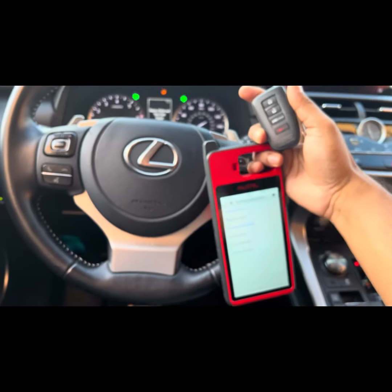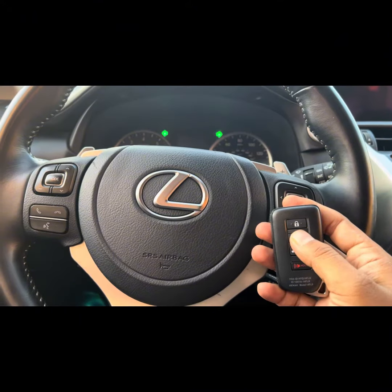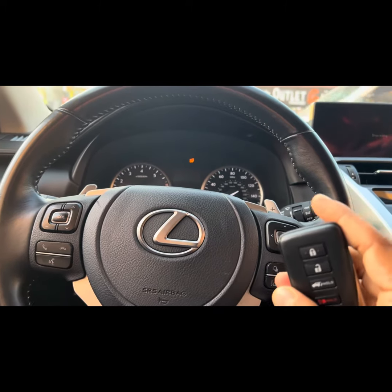That's it. Now you can try the keys — working or not, just disconnect the device and check the keys. It's working fine. Thank you guys. This is NX 2021 spare key, new key using OTOL — you can try using OTOL KM100.